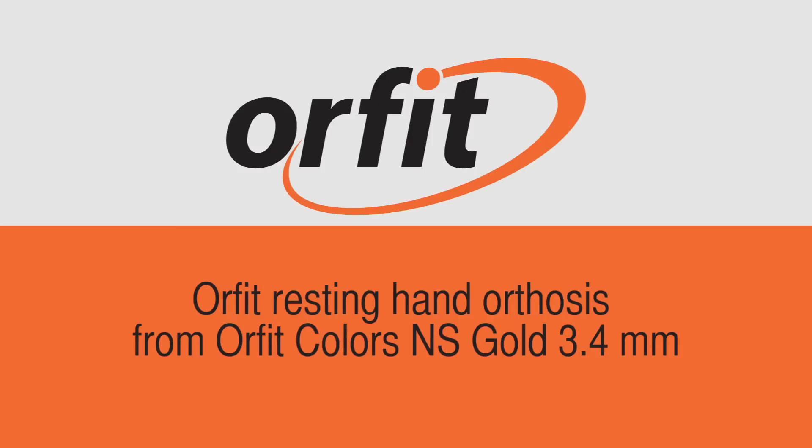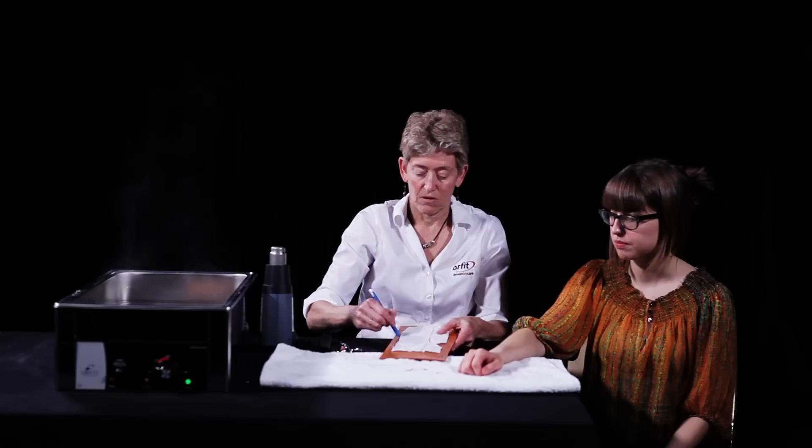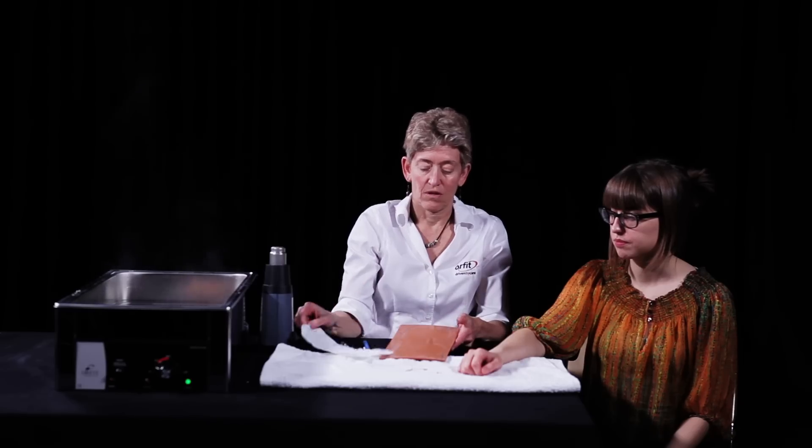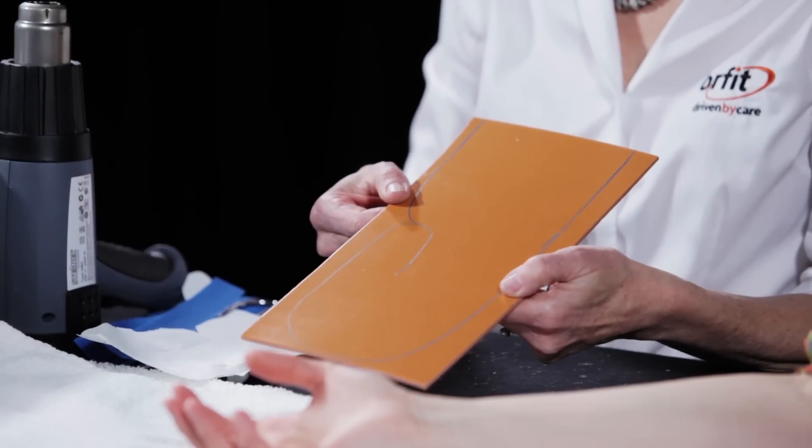Resting hand orthosis from Orfit Colors NS Gold 3.4 mm. This resting hand orthosis is made of Orfit Colors NS Gold in 3.4 mm thickness.